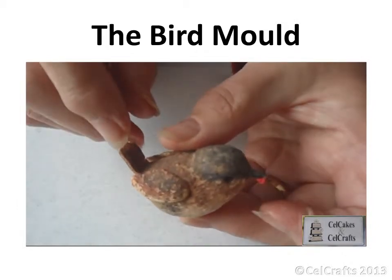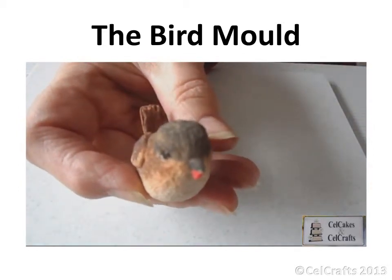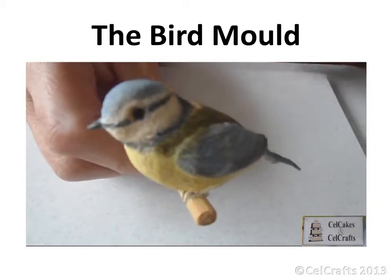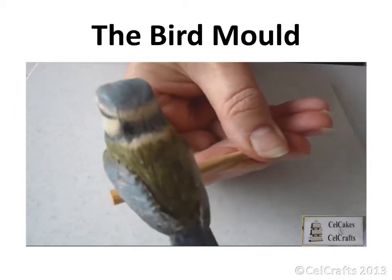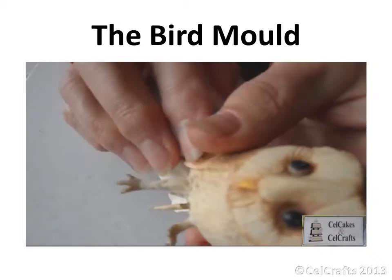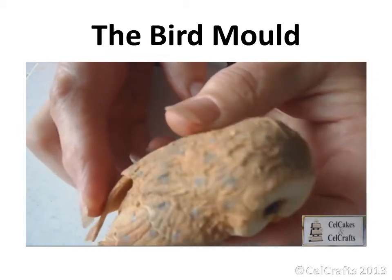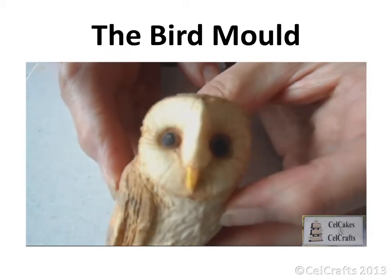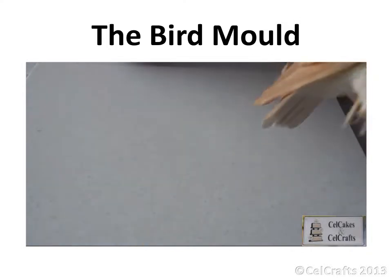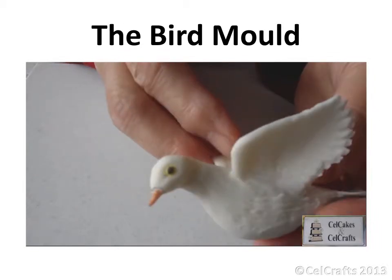The bird moulds can be used to make a red bird, a blue tit, a robin, an owl, and two sizes of dove. You can always use the moulds for alternative species. Try larger or smaller wings with hand-modelled bodies and explore the possibilities.